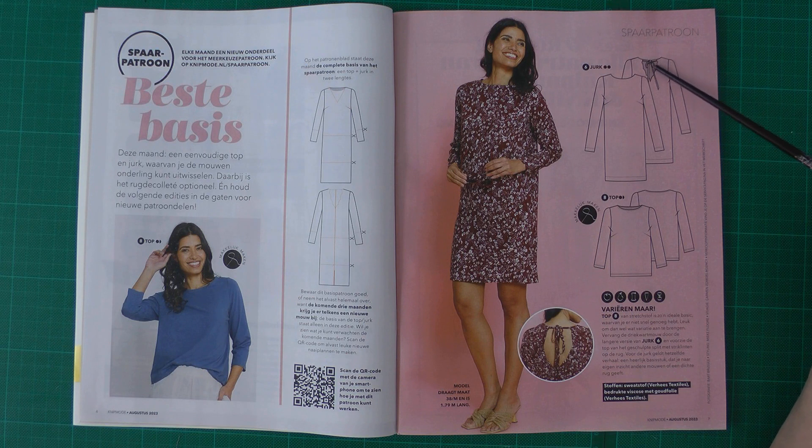There is a variation on the back with a scallop edge and a little tie to keep the neck together, and also another variation with a rounded neckline. I think this is a three-quarter sleeve.